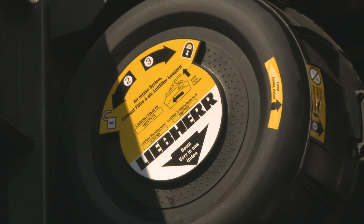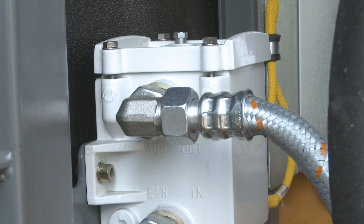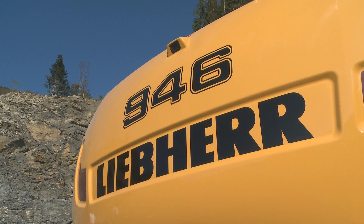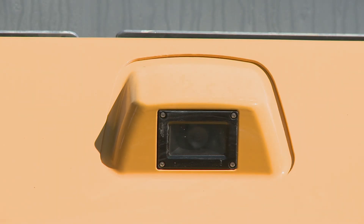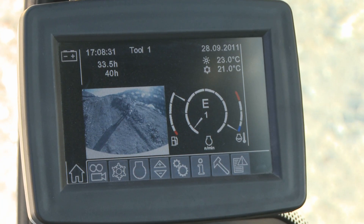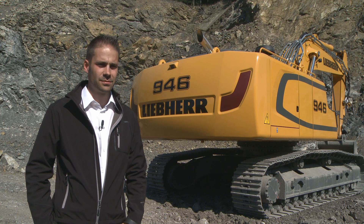Looking at the new maintenance concept, we have a fuel pre-filter which is accessible from the ground, allowing really quick maintenance. As you can see on the counterweight, there is an integrated rear view camera for more safety in the surrounding environment. The image can be seen directly on the touch screen display in the cabin.